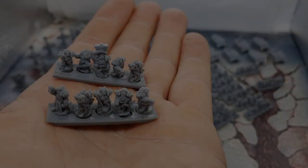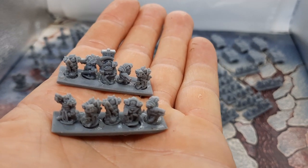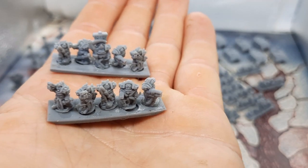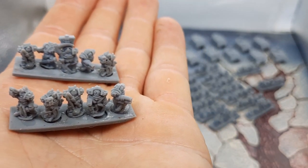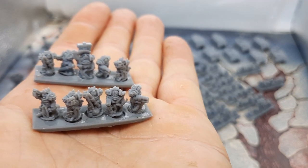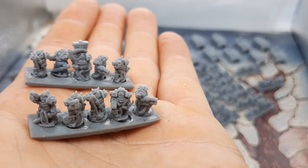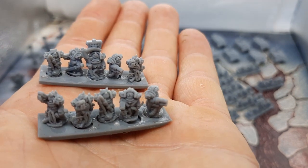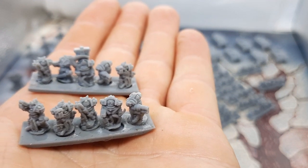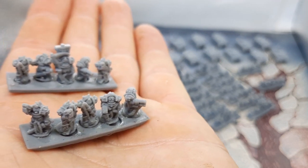Next up we have the Elite Plague Warriors, which were the second stretch goal that was unlocked. These are our Death Guard Terminators, and there are five different sculpts. The leader model is from a separate characters pack. You can see the five sculpts — they've got tentacles, a Flail of Corruption, heaps of bolters, a scythe, autocannons, and all the rest of it. So yeah, these are our Plague Terminators.